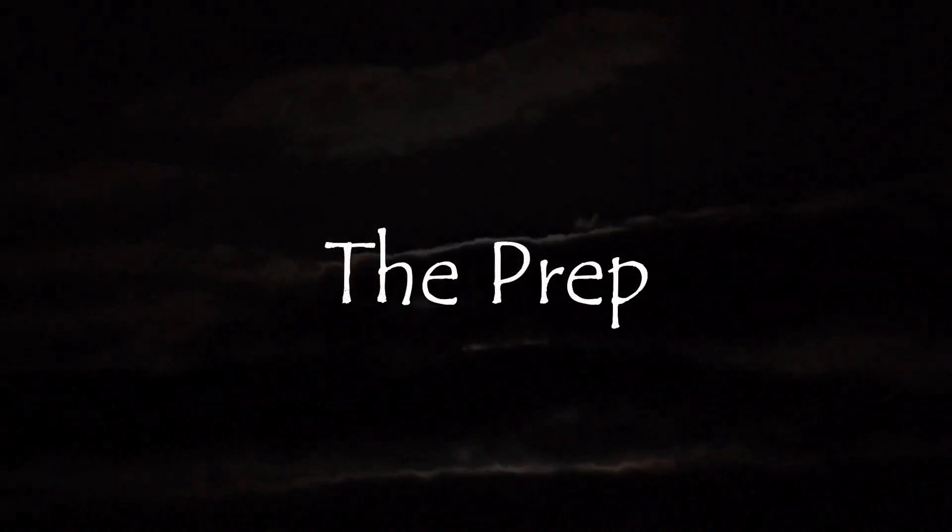Hey beauties, today is my final Halloween video for October 2022 and I am giving you Baba Yaga.